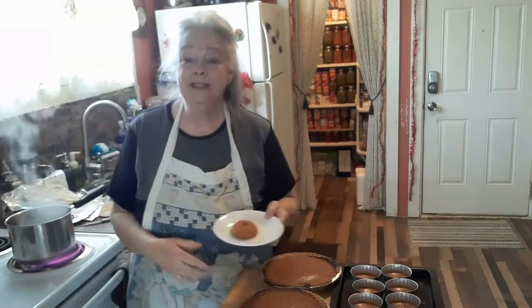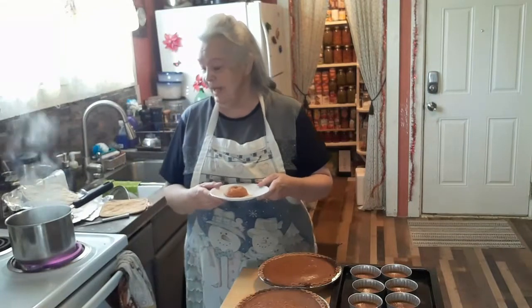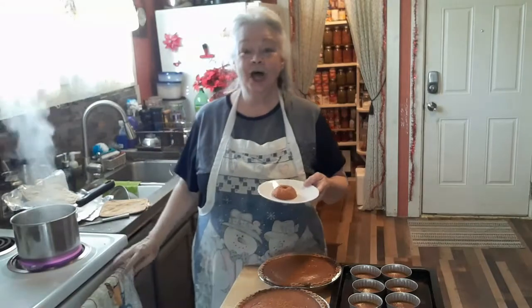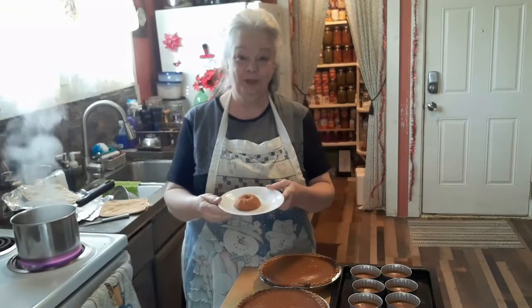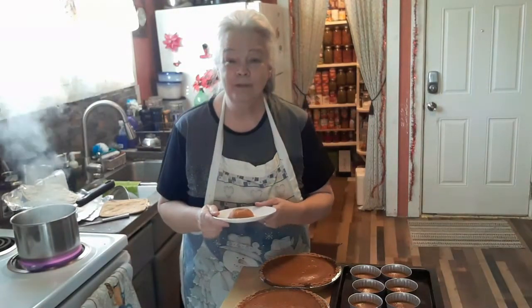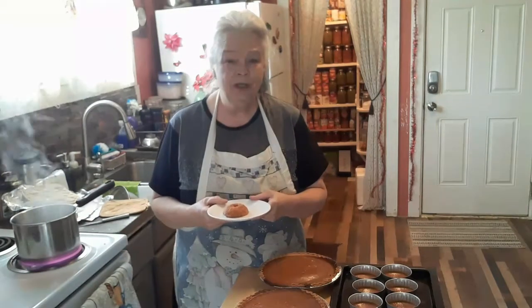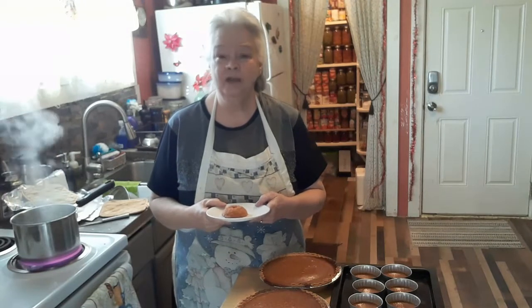Y'all have a great day, and always remember to smile. God loves you. I've got potato soup on and cornbread in the oven, so we're going to have a good little supper. Y'all have a great day. Remember the good Lord, always smile, and if you're not saved, turn your life over to the good Lord and let him be the God of your life.